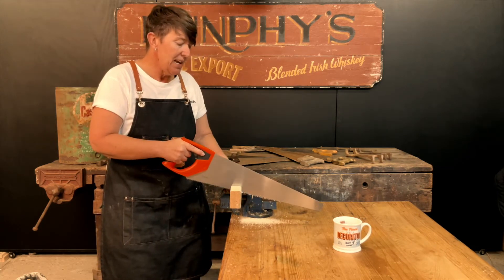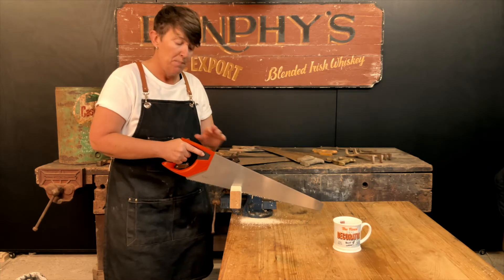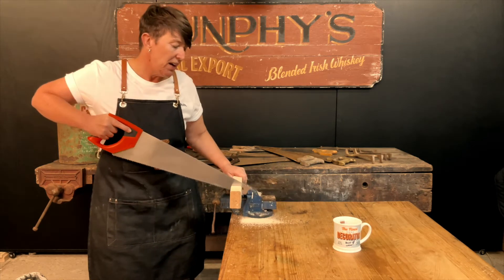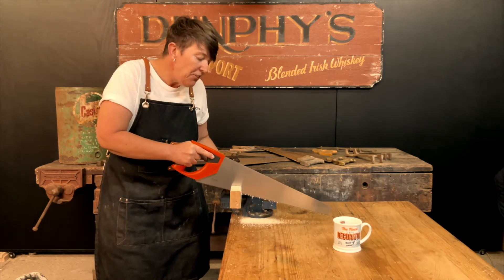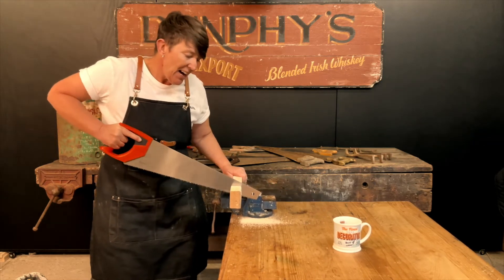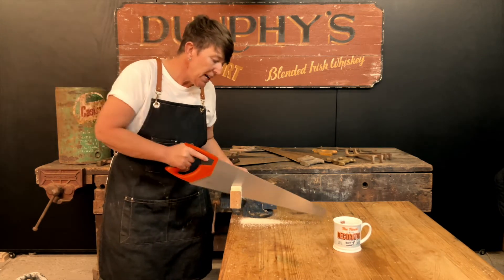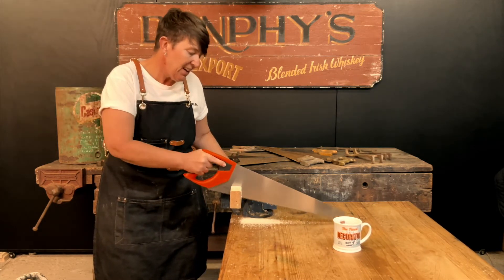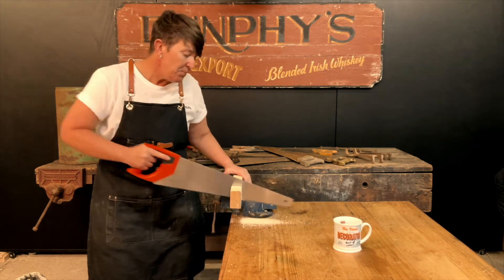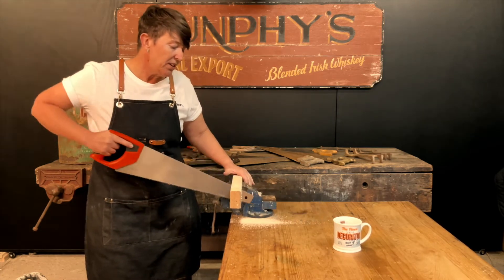Traditionally, this type of saw cuts on the down stroke, not the back stroke. The cutting will be on that forward stroke, and you slightly lift it out on the back stroke — otherwise it can get a bit difficult. Make sure it's light — you let the saw do the work. You don't have to push down hard. The cutting is on that forward stroke.